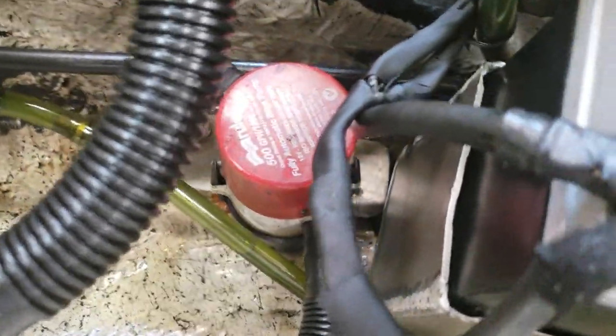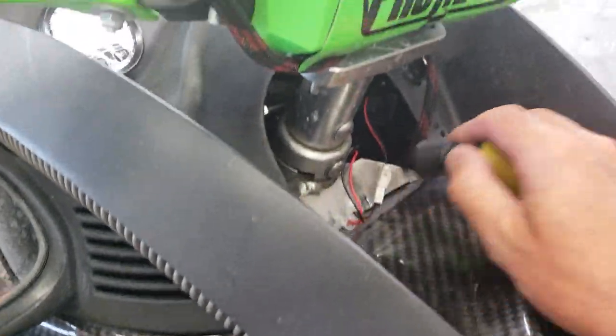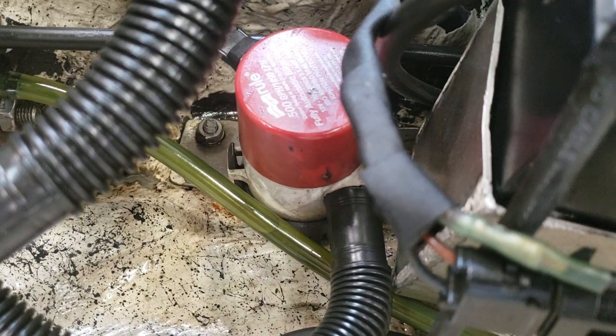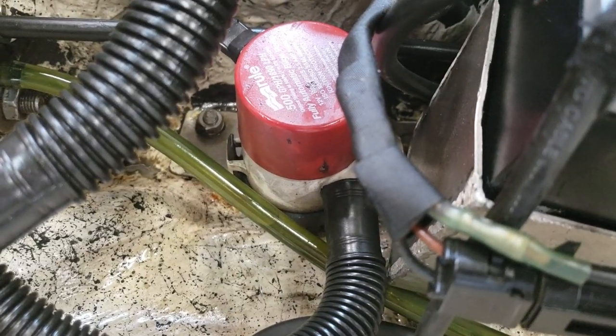The Rule computerized bilge pump — you put one of those in there, and when you activate the lanyard, the thing will cycle every 60 seconds unless it senses water, and then it will continue to run.